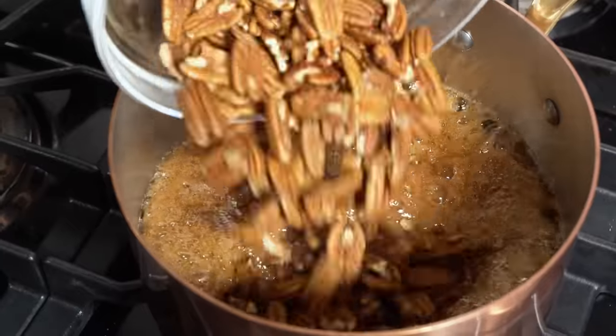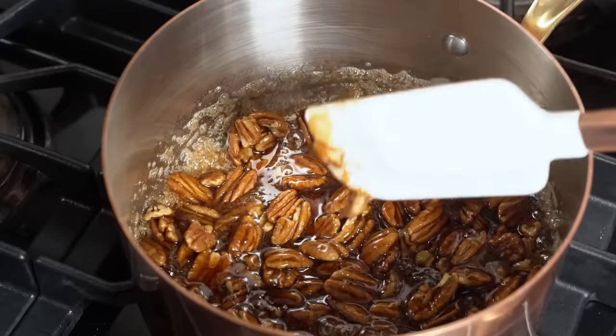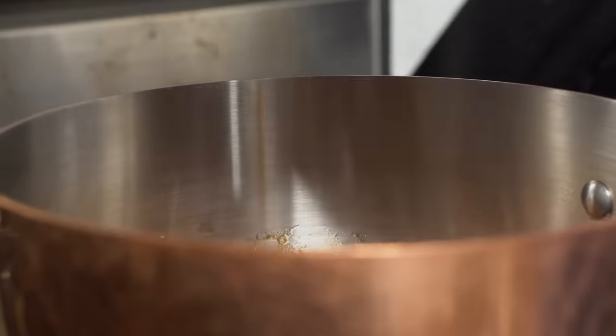Now it's time to dump those pecans in carefully. Just give them a little stir to make sure everything's all coated. And once you're sure everything's been coated, just cover it up and give it a minute.